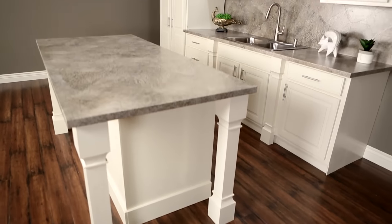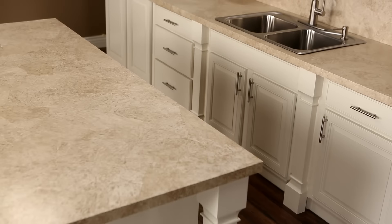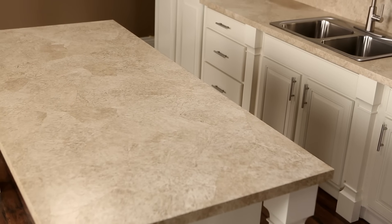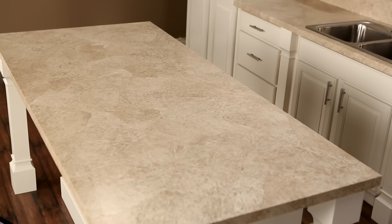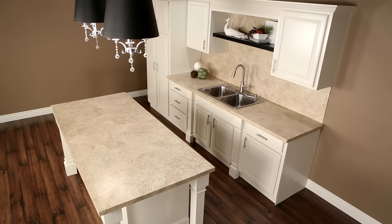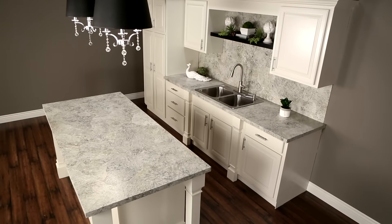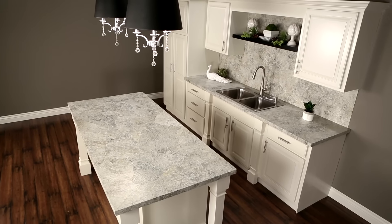Painted Paper Countertops is a very unique and environmentally friendly countertop refinishing kit. It's the perfect fix for any dated countertop surface such as laminate, wood, or concrete. With our kit there's no need to replace your old countertops. You can transform most countertop surfaces in your home with the Painted Paper Countertop Kit.